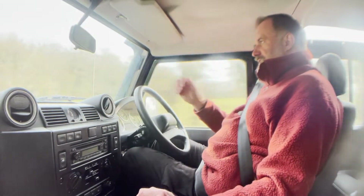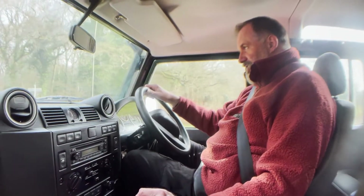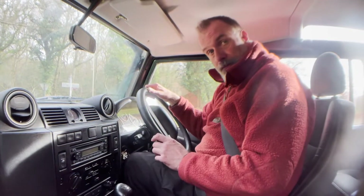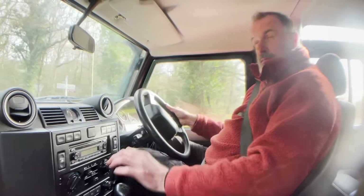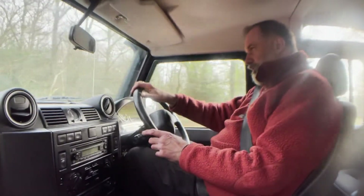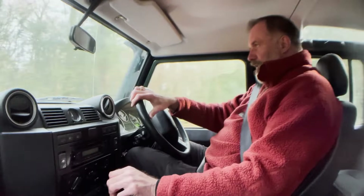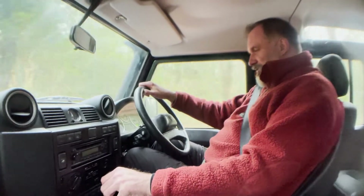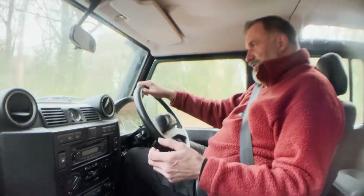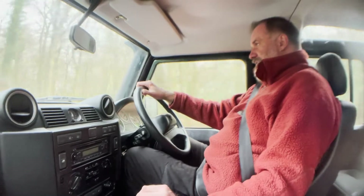Braking wise, again spot on — pulls up cleanly, no funny noises, no squealing or anything. Just seems like a really well preserved, well looked after XS utility, and they are quite rare in the XS spec, the utility model.